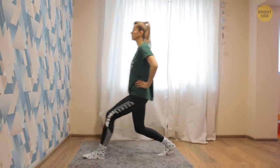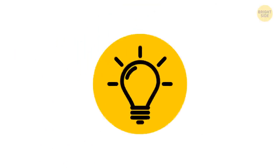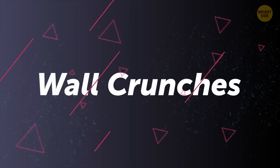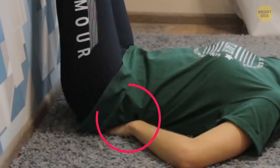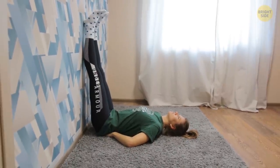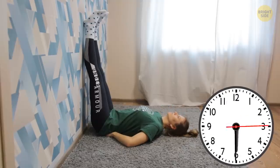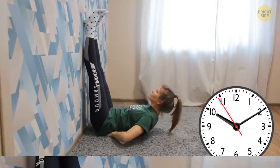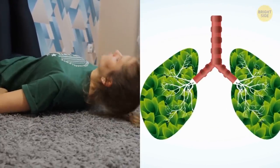Now that you've worked up a bit of a sweat, let's sculpt your abs and slim down your waist with wall crunches. Place your legs up against a wall and put your hands behind your back for support. Lift your shoulders and squeeze your abs until you feel them stretching, and try to stay in position for 1-2 seconds. Keep your shoulders relaxed and breathe out when you squeeze your abs during the crunch.